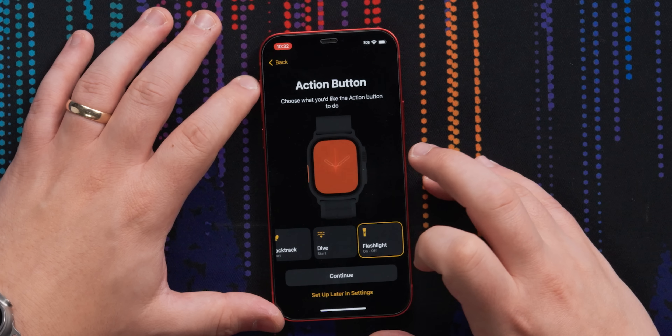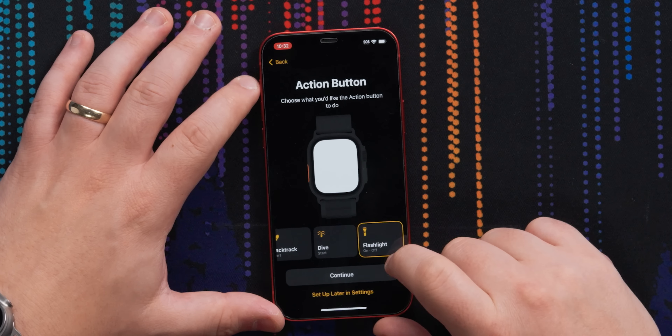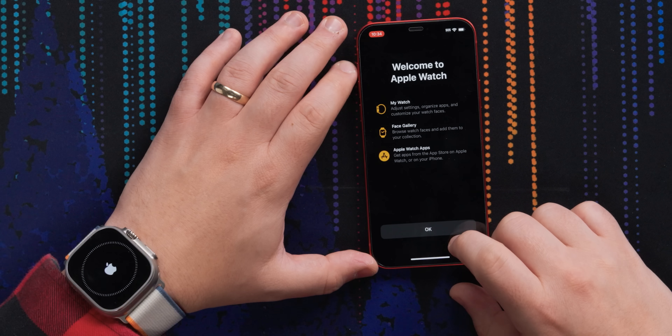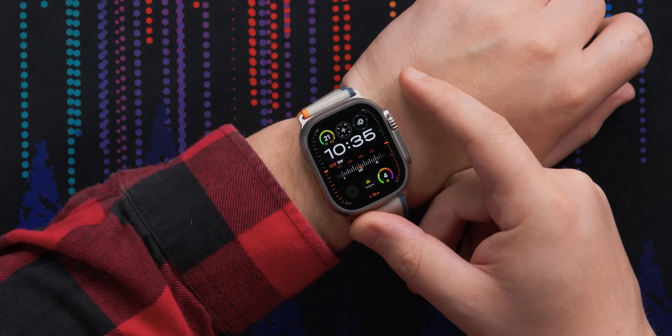One of the fun things about the Apple Watch Ultra — both One and Two — is you get your action button, so you can have it set up for your workouts, stopwatch, waypoint, or backtrack. Backtrack is the feature where you can basically track where you've parked or where you came from — if you're somebody who, like me, gets lost in parking garages sometimes, this is actually quite helpful. You can also have it set up for dive if you're a diver, or flashlight. I think we'll leave it on flashlight. On my own watch, I have it set up for the workout option.